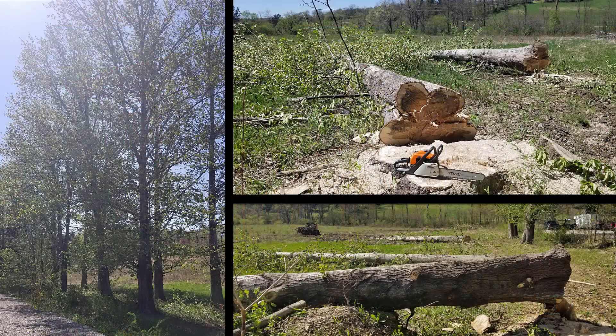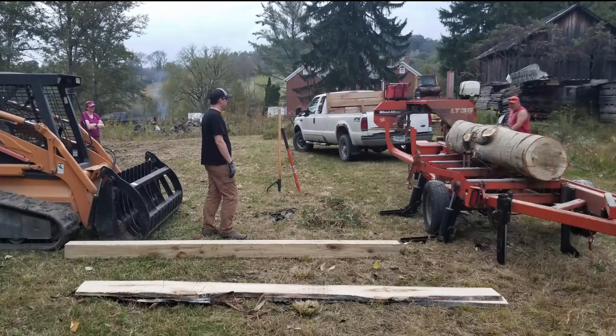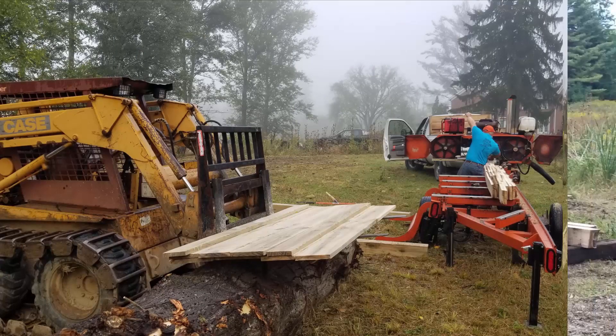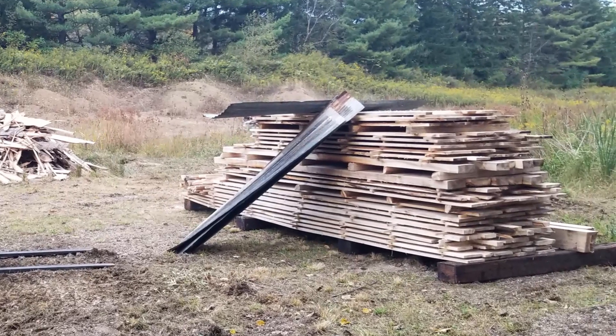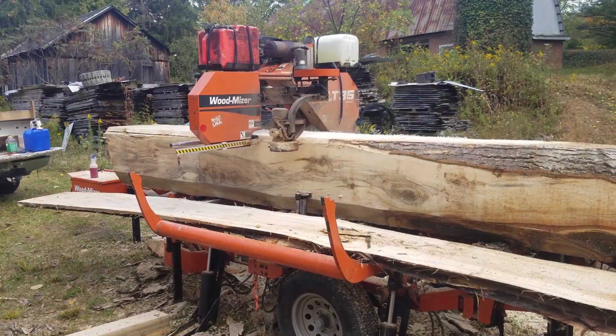Last spring I cut down four large hybrid poplar trees from my friend Steve's family farm in Ligonier, Pennsylvania. Later last fall I came back and cut the logs into sections, and we then had a guy come in with his Wood-Mizer portable bandsaw mill and cut the trees into lumber. I think I got enough to provide material for the sauna roof decking as well as the board and batten exterior siding, with enough left over for some future projects.